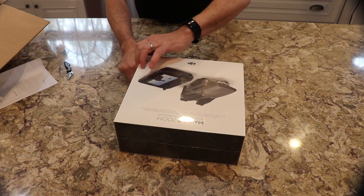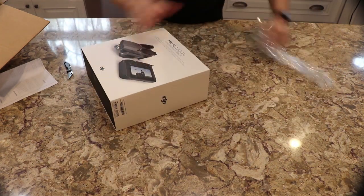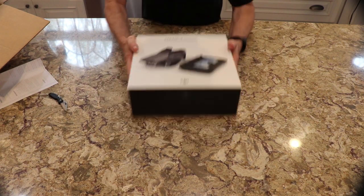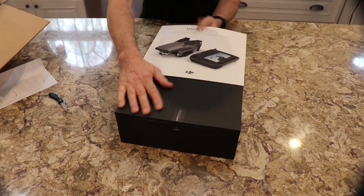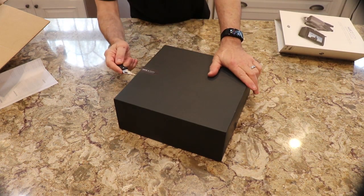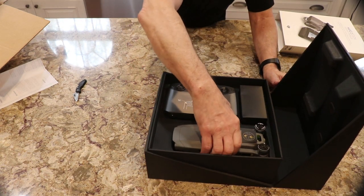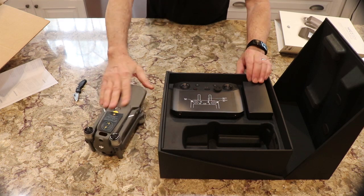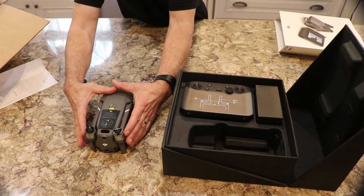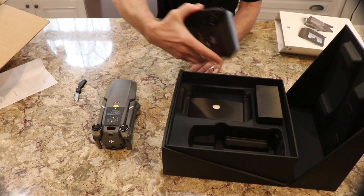Let's see what we got here — it looks really, really nice, packaged very nicely. It slides out. It's not a lot bigger; I guess a little larger than the Mavic Air. The Mavic Air was probably about that size when it folded up. The controller is bigger.